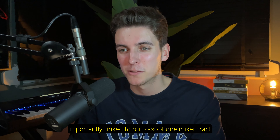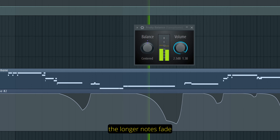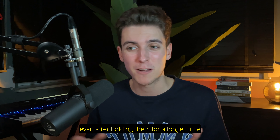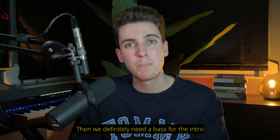Importantly, linked to our saxophone mixer track is an automation clip to control the way the longer notes fade, as these notes remain at the same volume level even after holding them for a longer time. They just don't fade and that's why we need this automation clip.